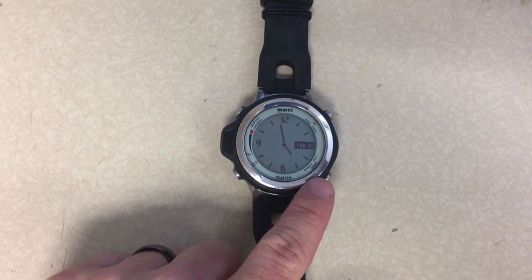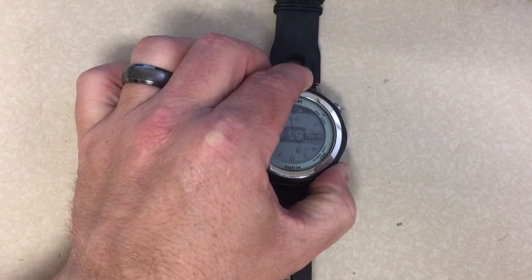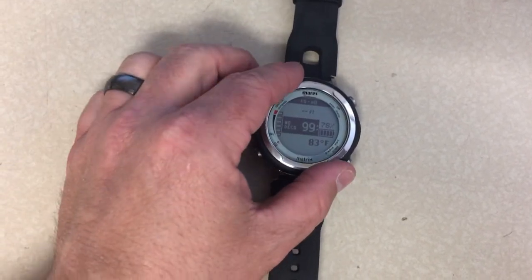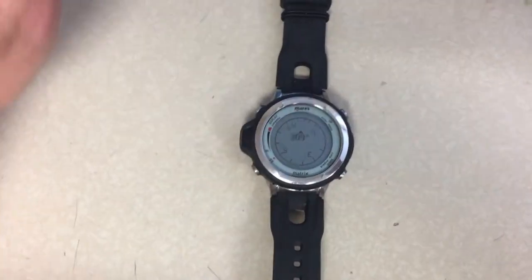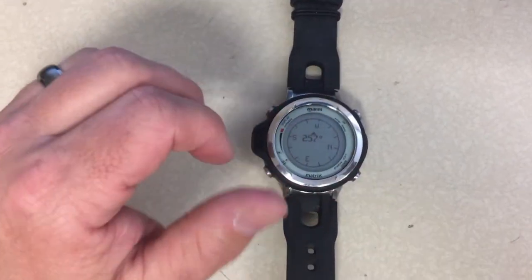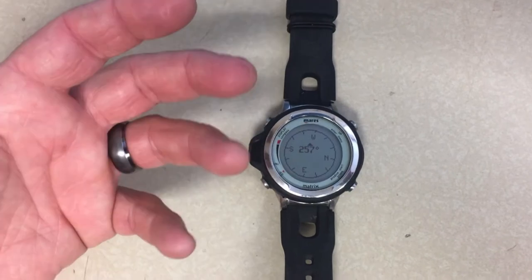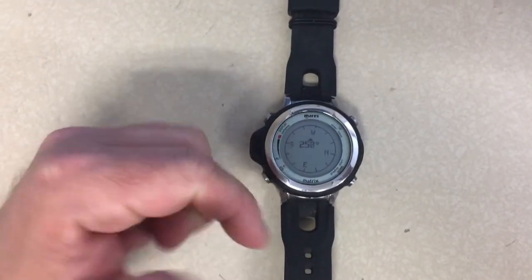If I come down here and switch it to pre-dive mode by holding the bottom right hand button for about two to three seconds, it'll go into pre-dive mode. Once it's in pre-dive mode, I can reactivate the compass and it will stay on indefinitely. So now I've got the compass on and I can use it on land without it switching back to watch mode, and I have all the same features — like 90-degree turns or 120-degree triangle turns.